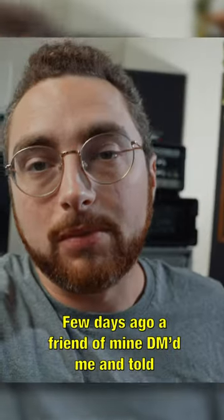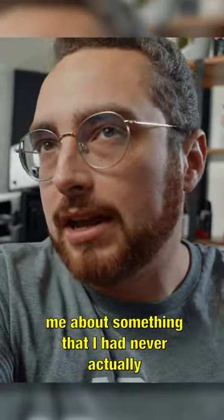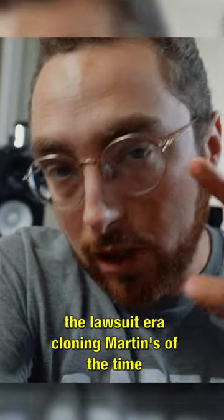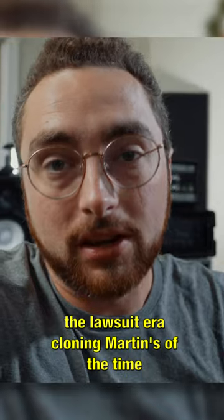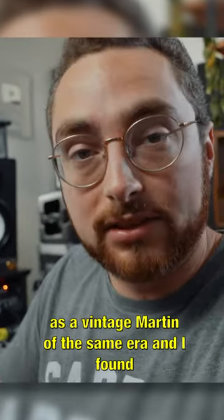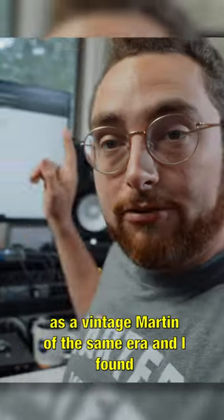A few days ago a friend of mine DM'd me and told me about something I had never actually heard of before: Takamine guitars from the 70s, the lawsuit era, cloning Martins of the time. He swears up and down that it is every bit as good as a vintage Martin of the same era.